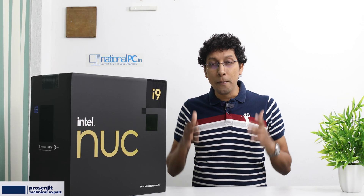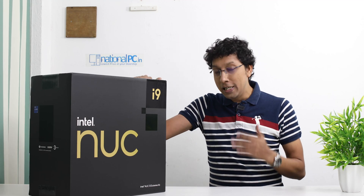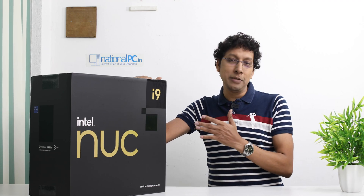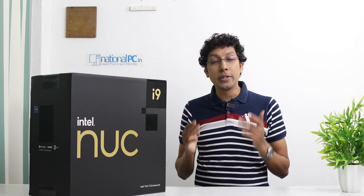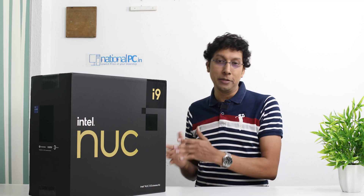Hello friends, welcome to Nassar LPC YouTube channel, myself Prashanjit. Today I am really excited to present you one of the flagship products from Intel, Intel NUC-13 Xtreme Kit. This is really an Xtreme Kit because this product has many more features. In this video I will tell you all the technical specifications about this product. I will also show you how to install all the components in this Xtreme Kit. So let's begin this video.